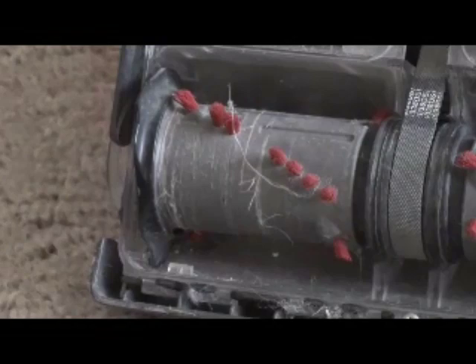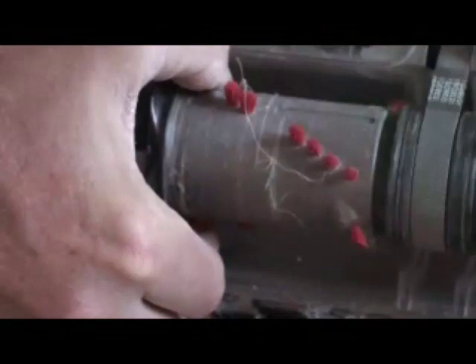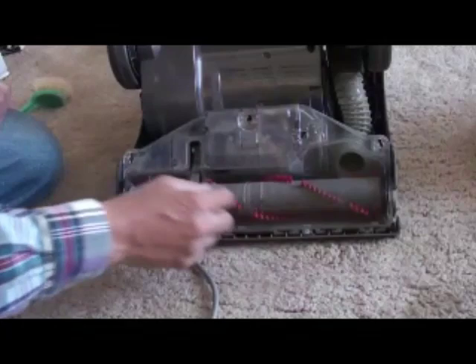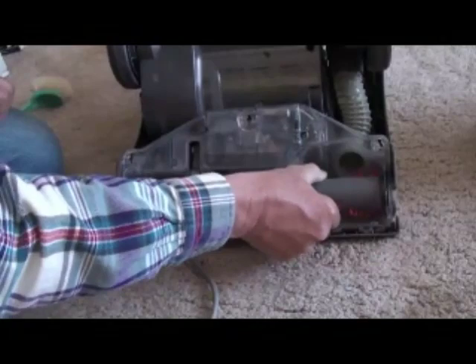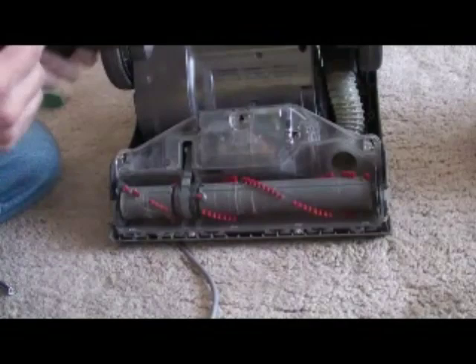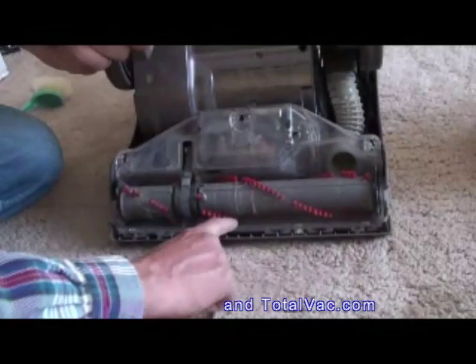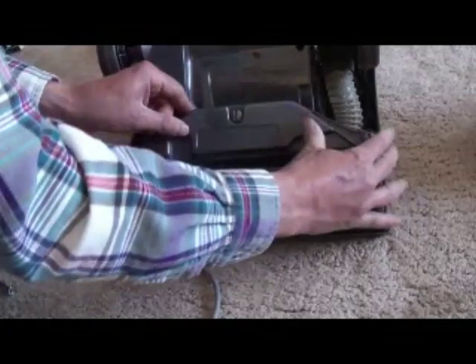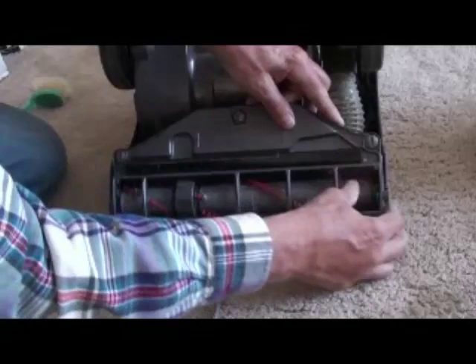I didn't get it in quite right — it wasn't quite all the way over to the left as you're looking at it. Check real quick, make sure it's free. Get all the extra lint and hair out of the ends. Place the cover back on — these little points are what catch on the little clear plastic tabs. Make sure they catch in there. You might need to push it in a little bit and work it around. Make sure it all feels nice and solid — it shouldn't feel all wonky and wobbly.